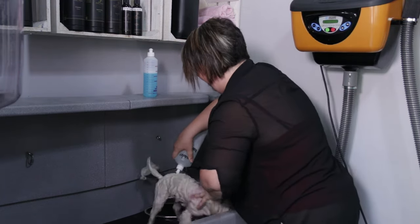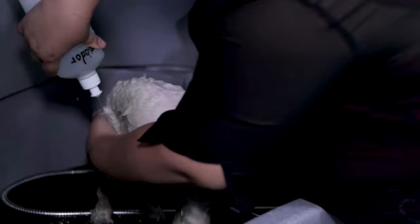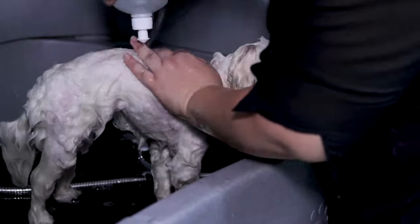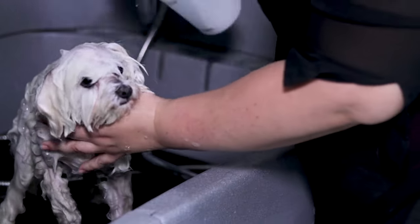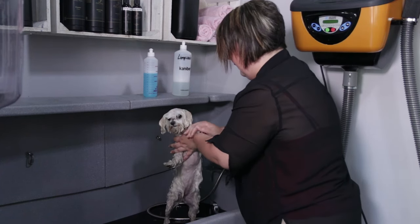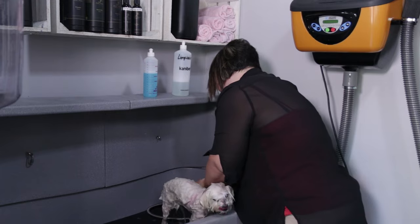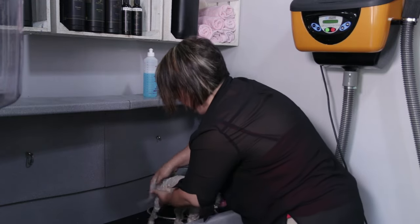We begin with the cleaning shampoo, starting at the top and with the legs, moving our hands so that the shampoo penetrates with the water. Don't worry if there is not much lather, since it will clean the same.